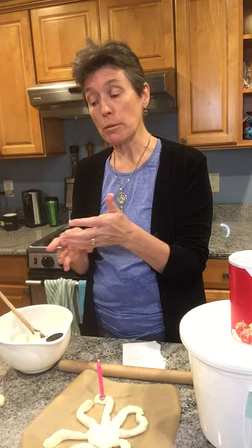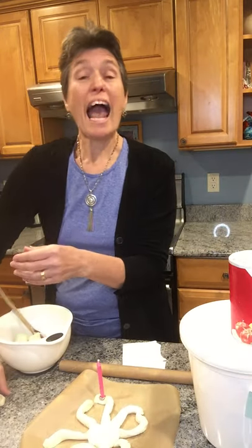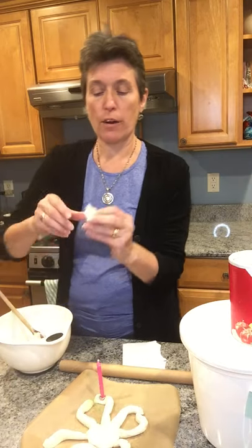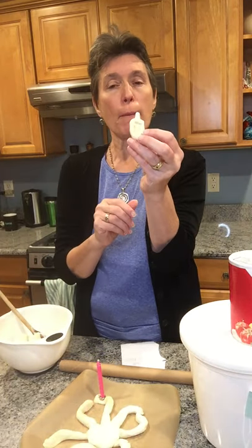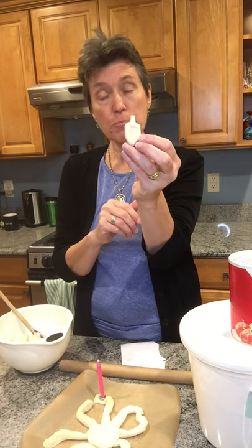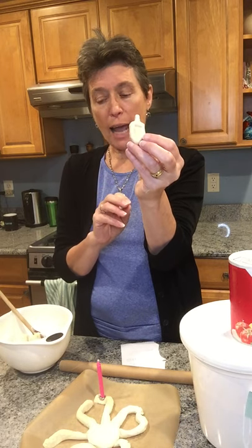You will probably have some leftover dough — use that for all sorts of great ideas. Here's one simple one for Hanukkah: you could make a little dreidel. This one has a hay on it once it's dried out.